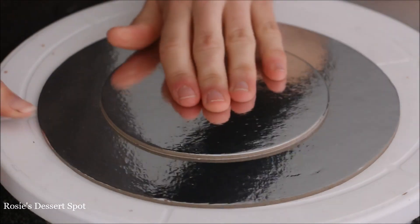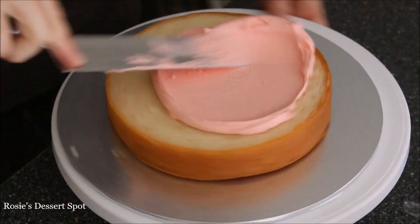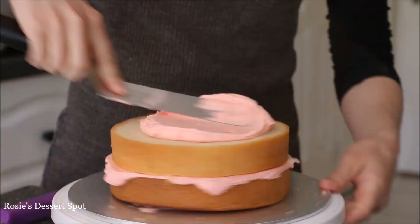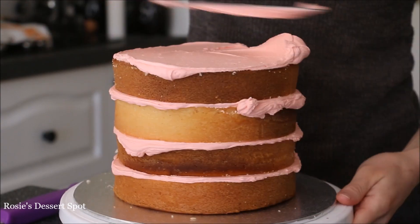With some buttercream, stick a 5-inch cake board on top and pop it into the freezer. In the meantime we'll build our cake. I have a 7-inch cake here and I'm filling it in with vanilla buttercream. There's a link in the description box below that will take you to a video with a recipe and also how to create this yourself at home.